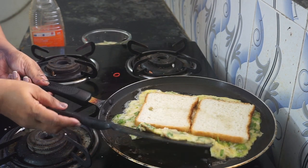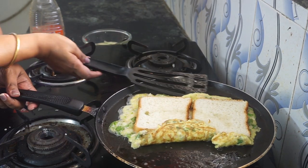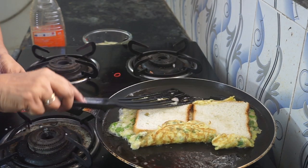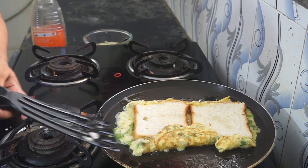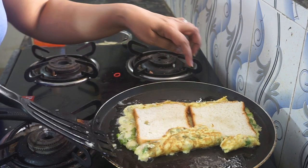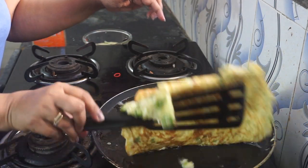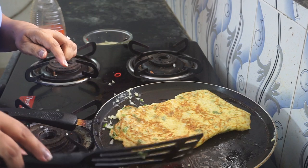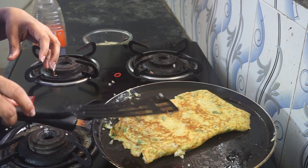Now as it is cooking I'm just going to fold the omelette like this. This definitely cannot be done on super high flame — it has to be on a low flame. Once you feel the bottom layer is cooked, I'm just going to flip the omelette. Now again simmer it and cook it till it is done, and we will have our famous railway station omelette.